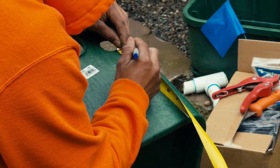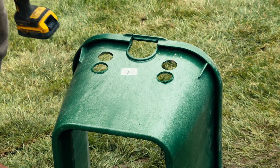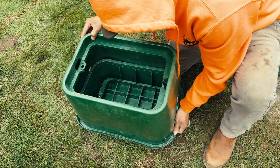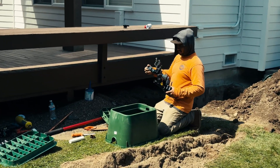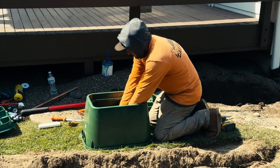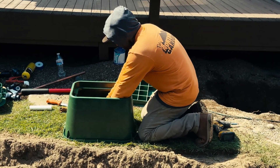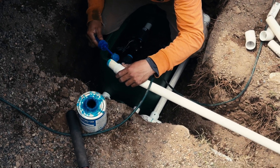Valves are one of the most important failure points over time, so we install them with long-term access in mind. That starts with double stacking valve boxes — the extra space underneath makes it easy to work on the valves without digging everything up. We install unions on both sides of every valve, so if a valve ever fails, it can be removed and replaced in minutes.